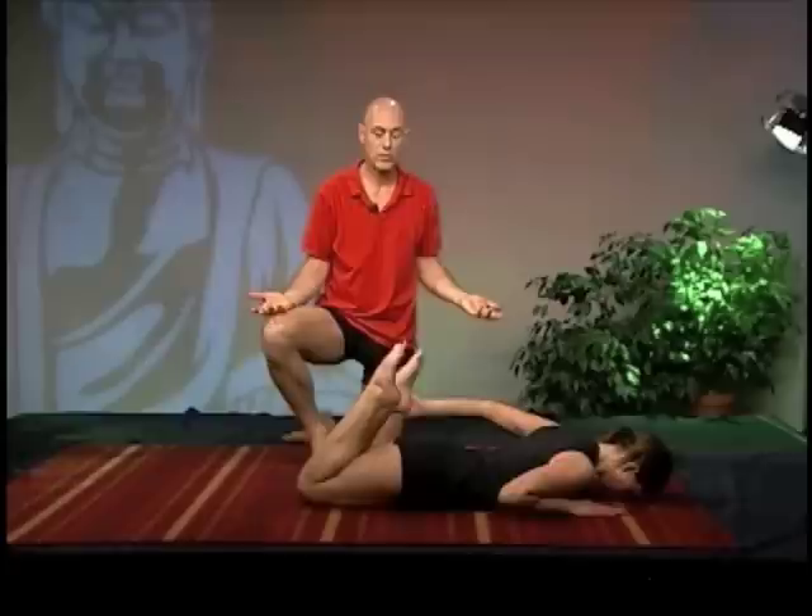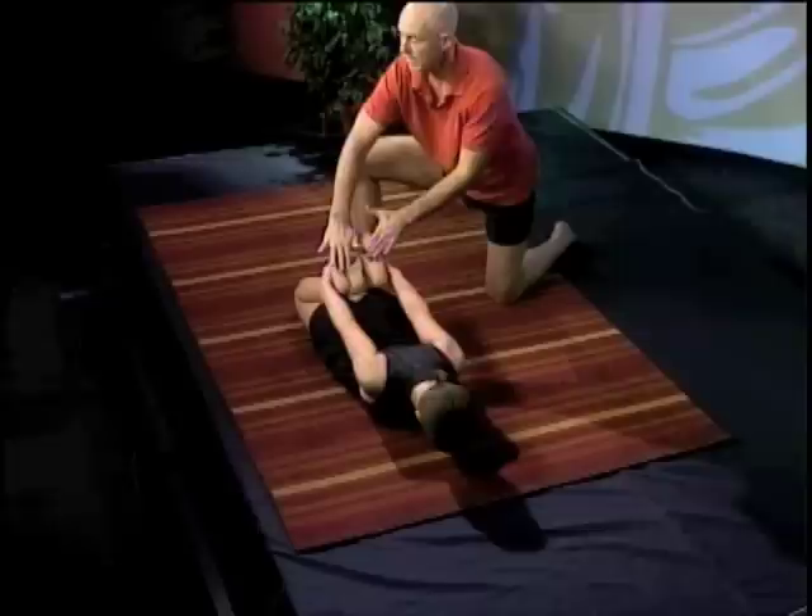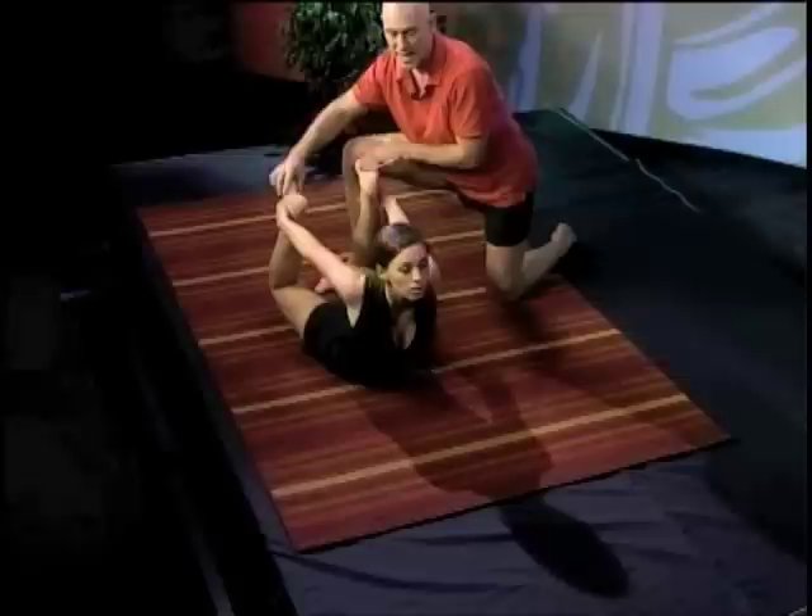Now Shauna will do the traditional bow pose. Inhale, bend your two knees, and grab your ankles. Flex your toes toward your shins. It can really help in this pose when she flexes the toes to get this strength.